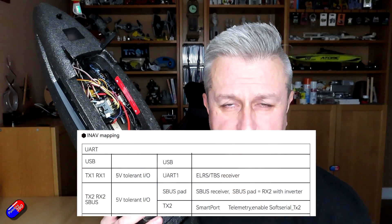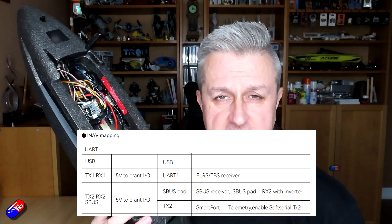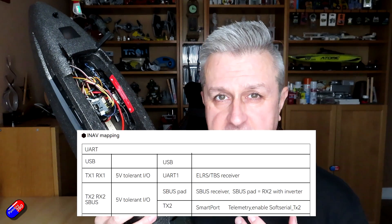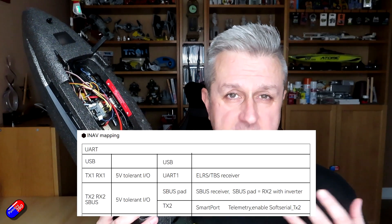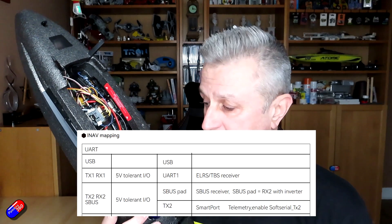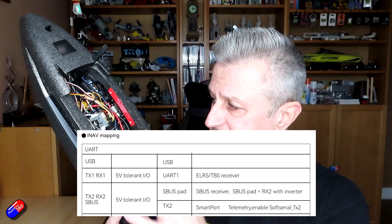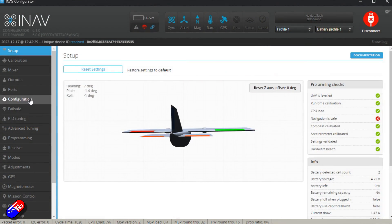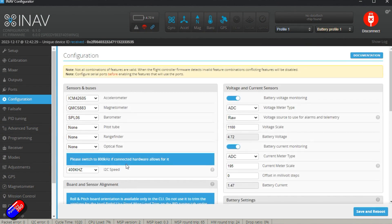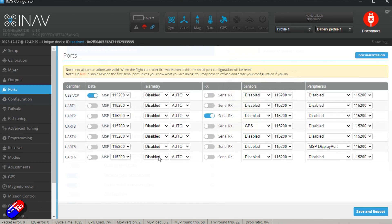It does say in the documentation on the website that this is something you can absolutely do, and I had tried to follow those instructions. It's very simple — enable the soft serial ports, enable telemetry, and you should find a soft serial port that you can set up as smart port using the TX2 pin. However, with iNav version 6.0 there was no dice — those ports did not exist.